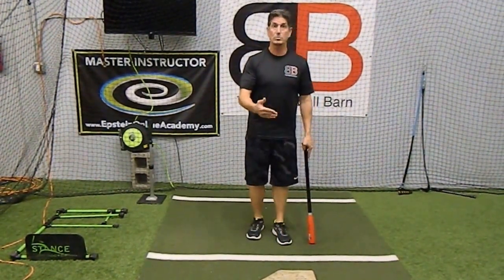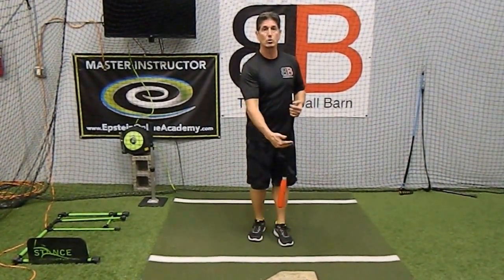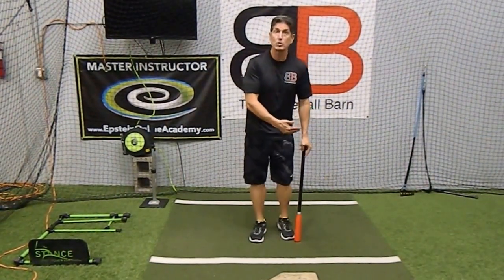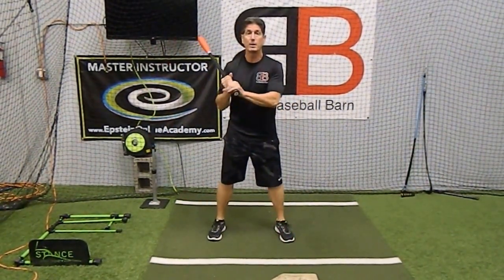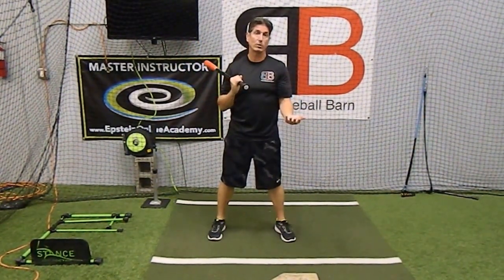But there are some general guidelines. Somewhere between 8 and 11 inches is typically the distance — as close as you want to be and basically as far as you want to be. But some might be 12, 13, or 14 inches, depending on the length of bat and what pitch they might be looking for at that time.